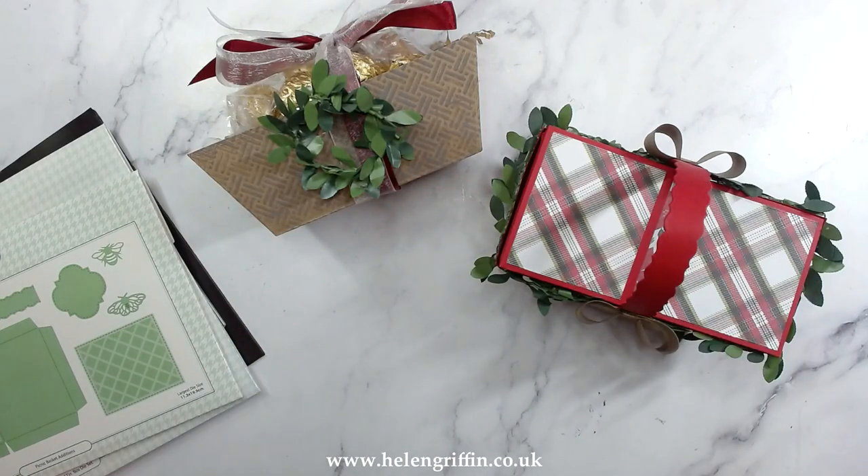Hi everyone, it's Helen here and welcome to the Craft Stash Homemade Christmas YouTube Hop. Today we are going to be releasing a whole bunch of videos throughout the day, giving you loads of inspiration on your homemade Christmas. All the links will be down below and by the end of the day all of the links will be complete. Everything that I'm showing you today has 40% off the product that I'm using, and if you are a VIP which is $9.99 a year, you will get 10% off that as well.